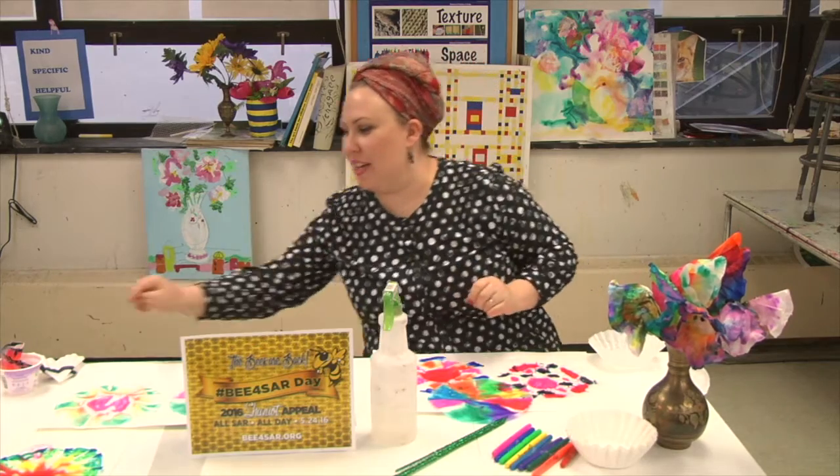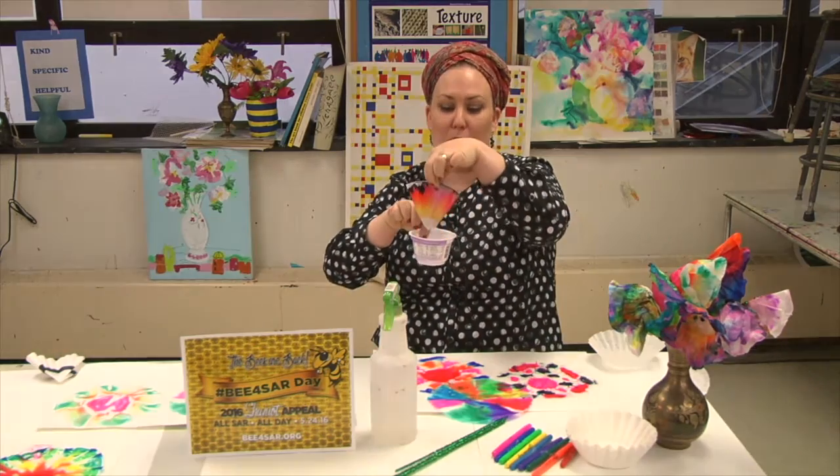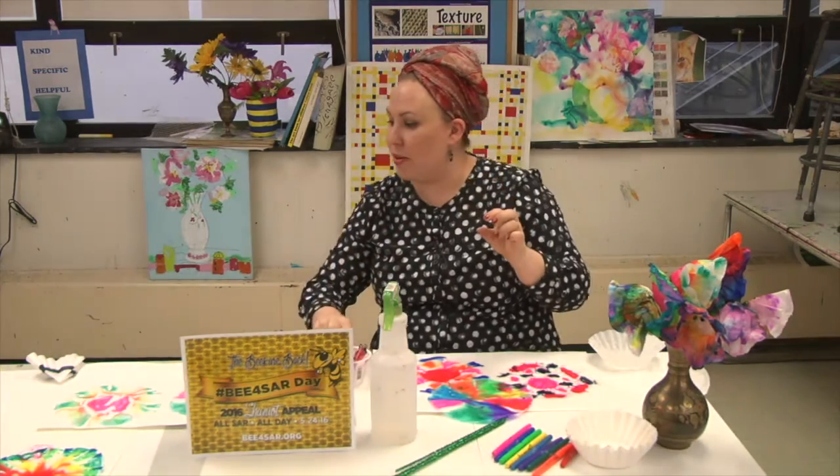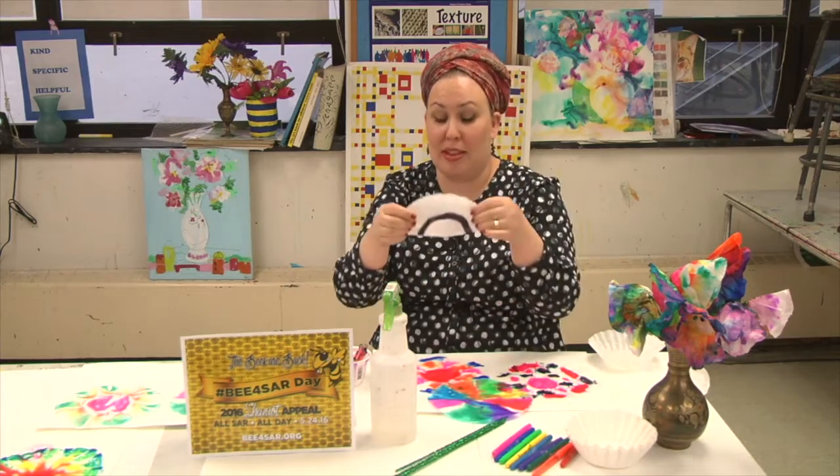Voila! Another cool thing you could do is water your coffee filter before you even begin, by creating a really cool science experiment. You've got to ask Renata more about that one.